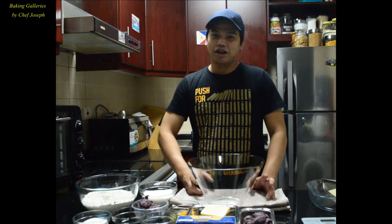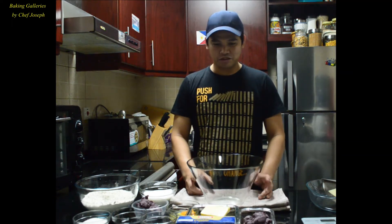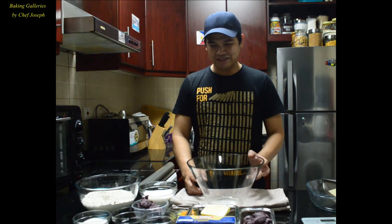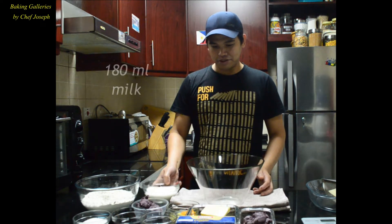Hello guys! Today I will show you how to make a simple recipe of famous Filipino Ubi cheese pandesal.